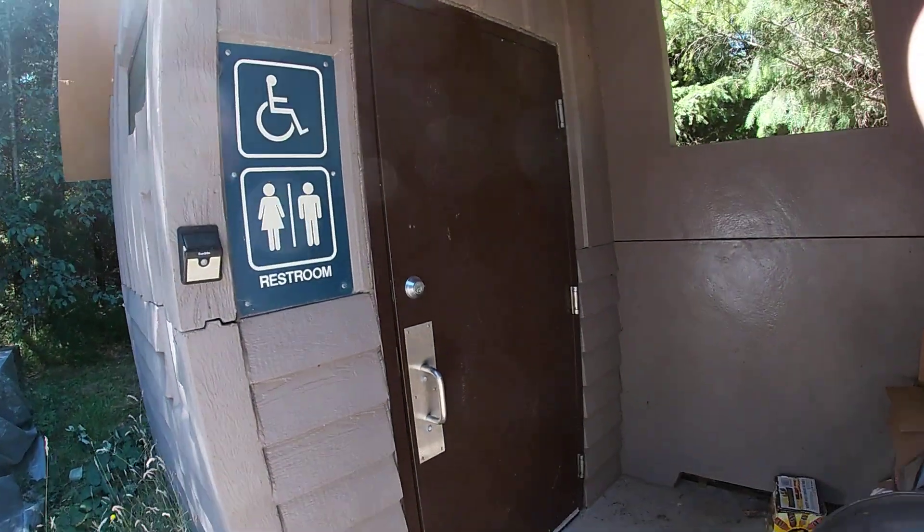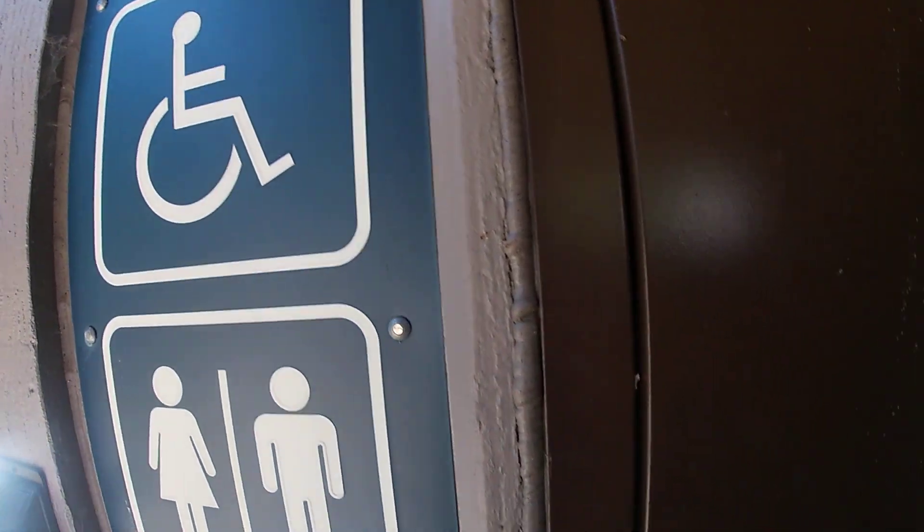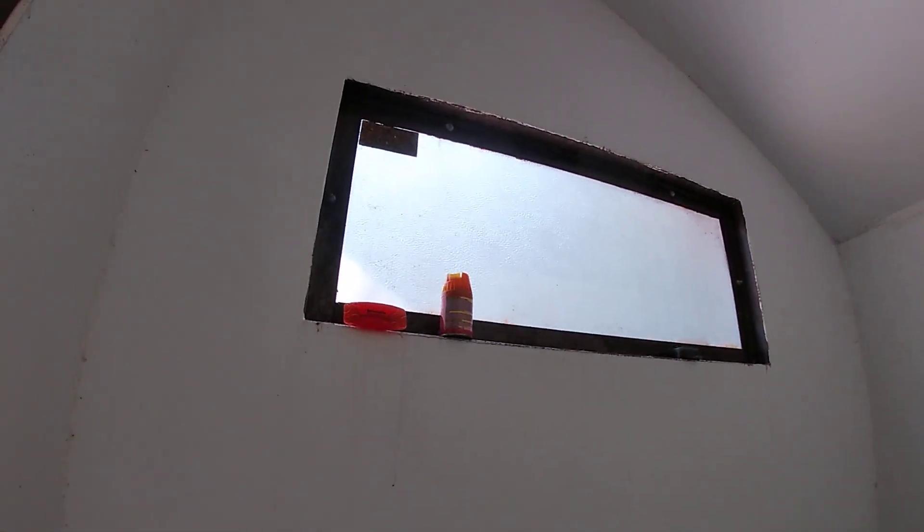It's got a lock. That's good. Lights. Awesome. Oh, and it's not so nice in here. Windows.